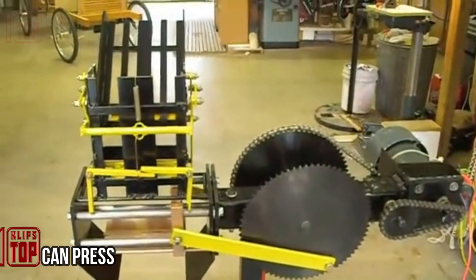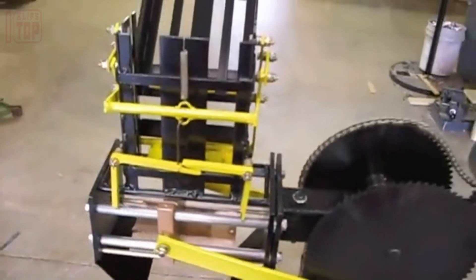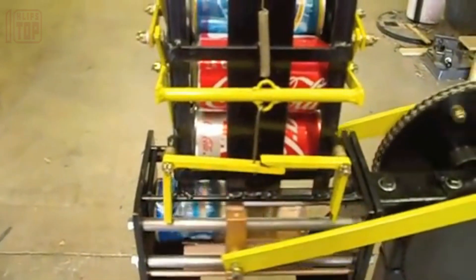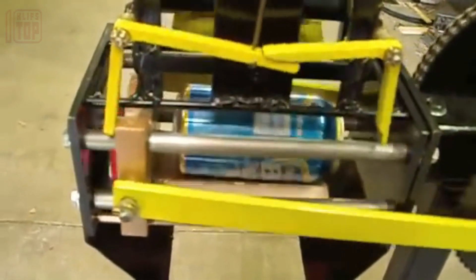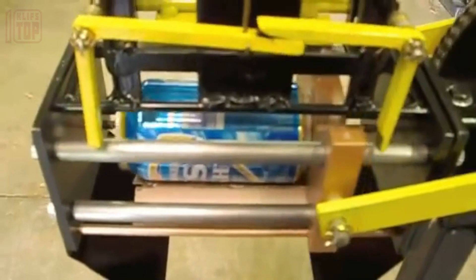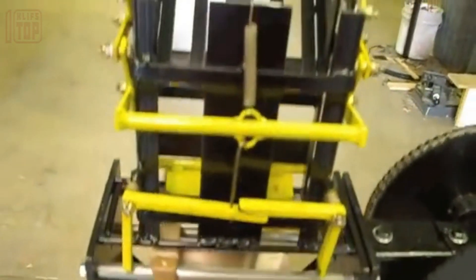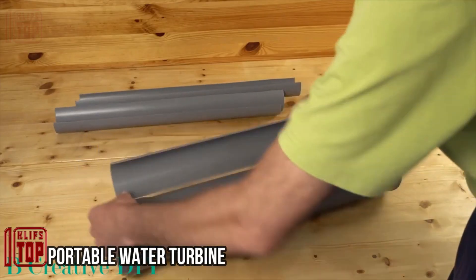DIY can crusher: empty cans tend to occupy excessive space, so before hauling them to the recycling center, compression is vital to reduce bulk. A practical solution is a DIY can crusher like this one, designed for cans of any size, completing a working cycle in a mere two seconds. This translates to a potential productivity of 1,800 cans per hour. Its only drawback is that it requires manual loading; it operates using a standard power supply.